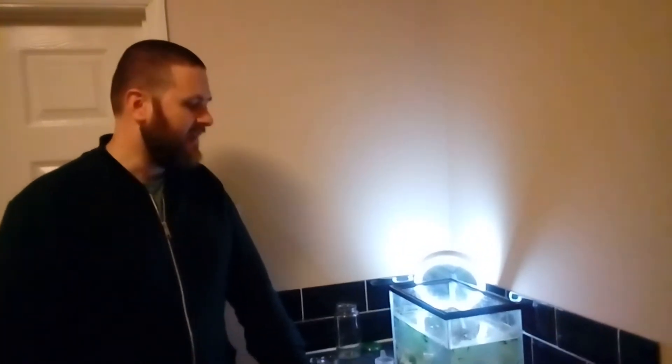Hello everyone and welcome back to FrogWatch. The tadpoles have been really active over the last few days so we need to start feeding them. I'm going to show you what I normally do to feed them with some spinach. I'm going to take you through the process and show you how it's done and we'll see whether they're hungry.